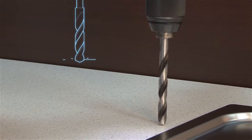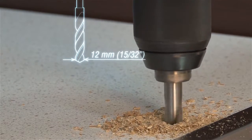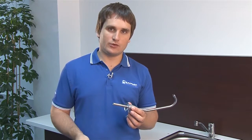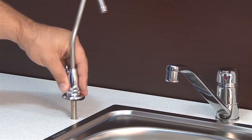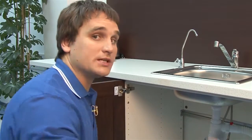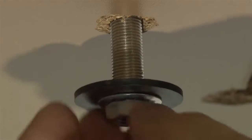Drill a hole with a 12 mm or 15/32-inch bit. Before installing the faucet, put a decorative chrome plate and a gasket underneath. The gasket has a slightly larger size. Now put the faucet into the hole. On the bottom side, there are two washers — one is a smaller plastic one and the other is a tiny metal one. The faucet will be held in place by a nut, which we screw on with a 14 mm or 9/16-inch wrench.